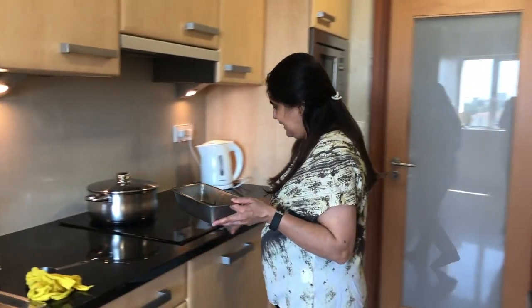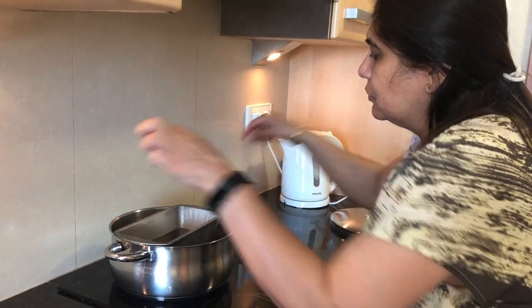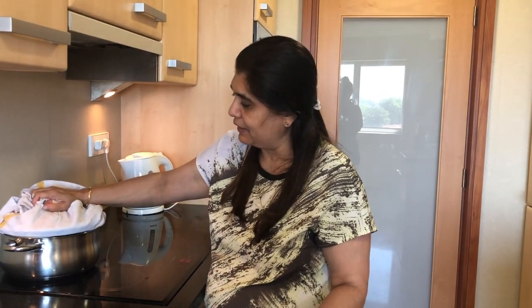We will pour the batter into the bowl. Now let's steam it for 20 minutes.